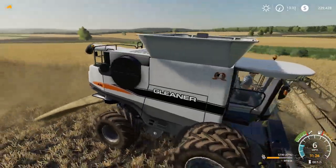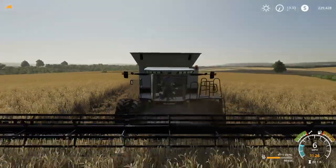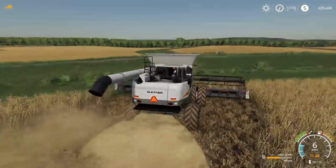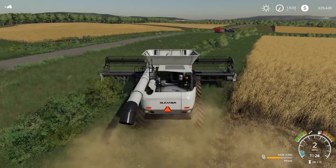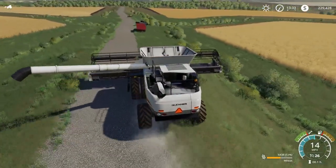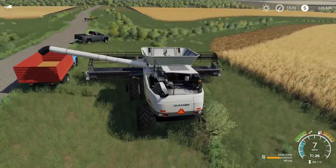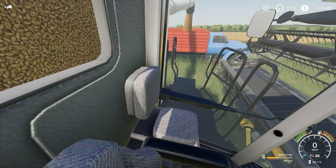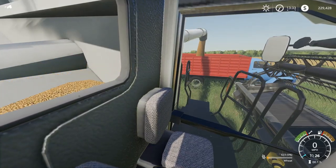It looks really sweet. I'm really happy with how the textures are rendering in FS19. You get smoke coming up in the fill volume there too. I'll come up here and hit discharge — there's the discharging, unloading into the C-70.